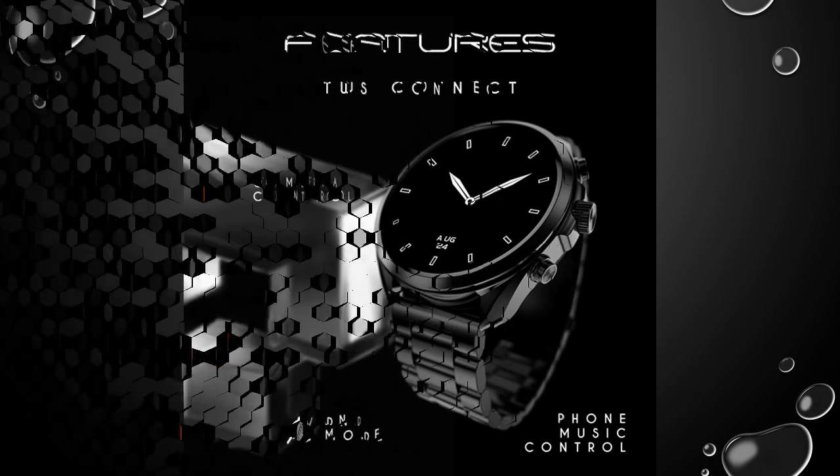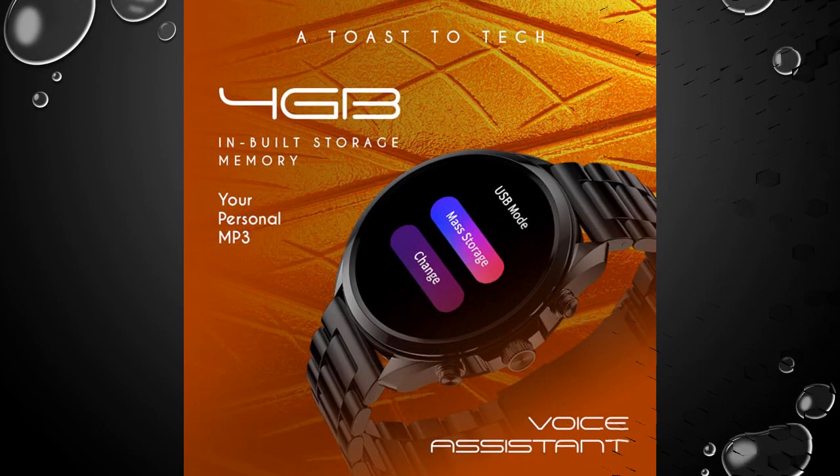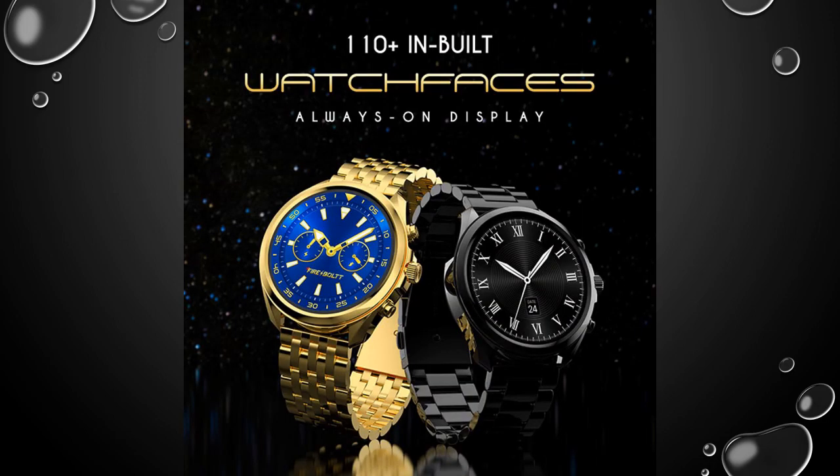Calling and voice assistant: seamlessly make calls and summon your voice assistant with the Diamond Smartwatch, ensuring effortless connectivity and control right from your wrist.